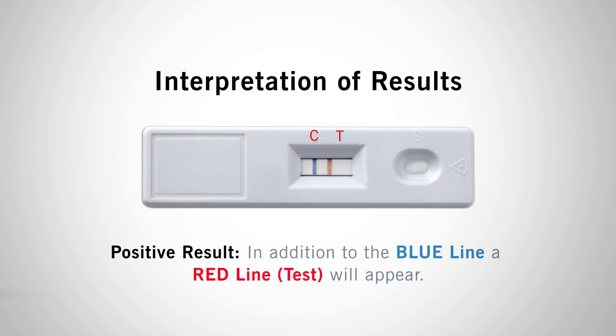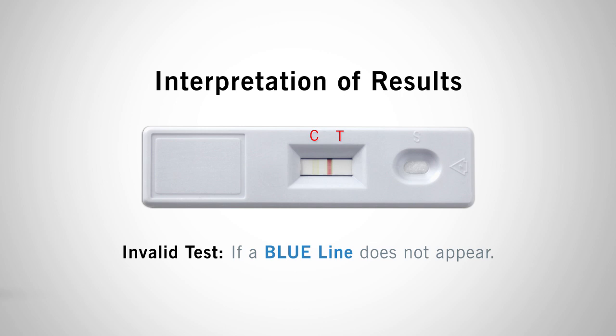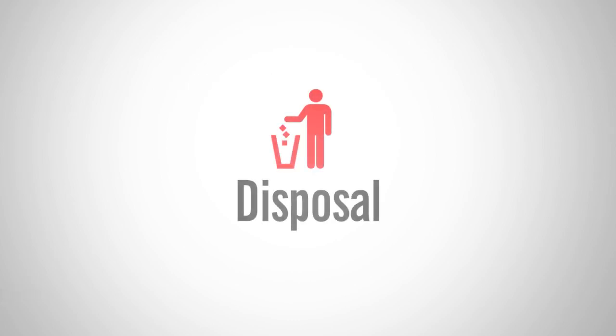The intensity of the red line will depend on the gluten residue present in the sample. If a blue line does not appear, the test is considered invalid. Repeat the test with a new lateral flow device. Used devices may be discarded in the trash.